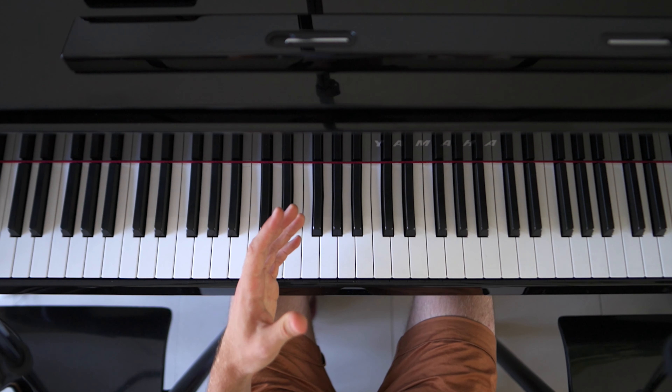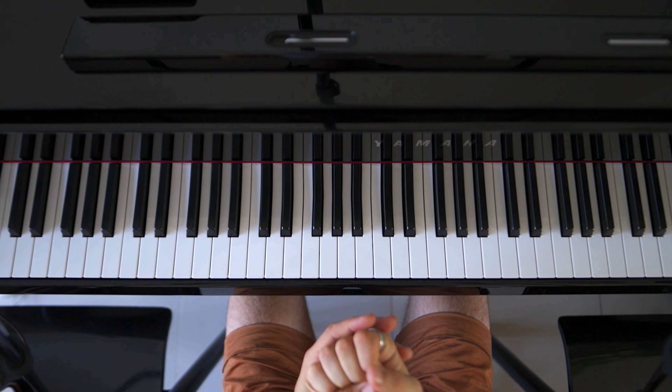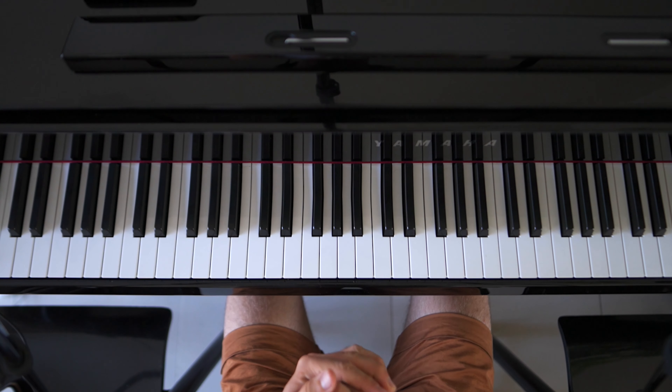Alright, so that was the whole song. I hope you have learned something, even if it's just one or two parts of the whole song. Hopefully see you guys next time. If you have any suggestions on other songs you want to learn how to play, if I can play them, maybe I can teach them. Thank you very much and see you guys next time, bye!